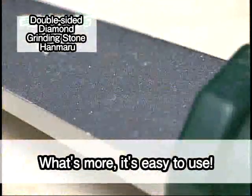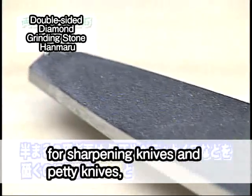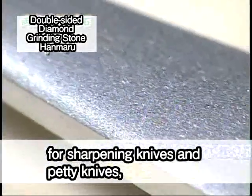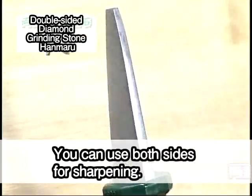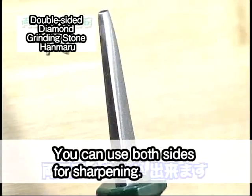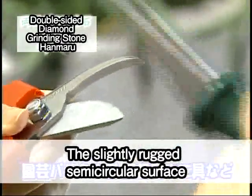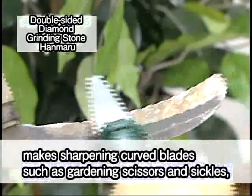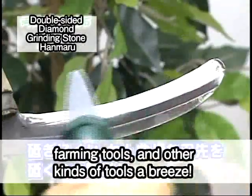What's more, it's easy to use. The semi-circular sharpening surface has a flat surface for sharpening knives and petty knives, and a semi-circular surface for sharpening curved blades. You can use both sides for sharpening. The slightly rugged semi-circular surface makes sharpening curved blades such as gardening scissors and sickles, farming tools, and other kinds of tools a breeze.